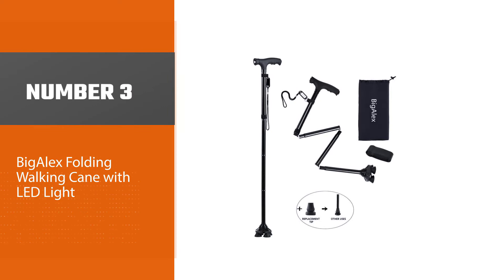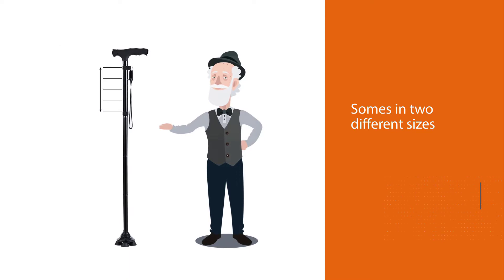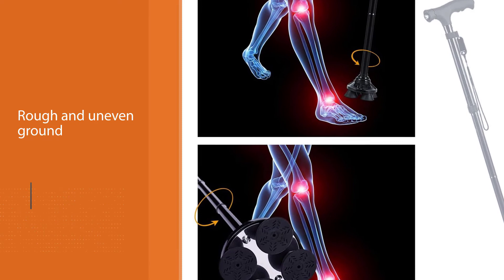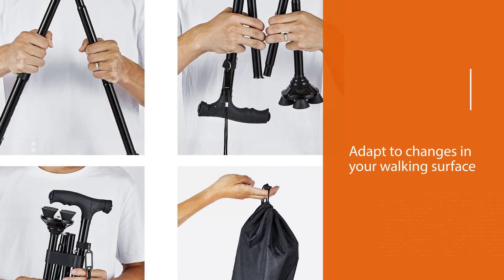Number three: Big Alex folding walking cane with LED light. This cane comes in two different sizes and four colors, and it folds up nicely into a small carry bag when you aren't using it. The Big Alex folding cane uses a pivoting base to deliver a tremendous amount of stability even on rough and uneven ground — the quad base flexes to mimic the motion of the human ankle, adapting to changes in your walking surface to help keep you upright no matter what. If you want a folding cane that does a lot more than simply fold up, this model is exactly what you need.